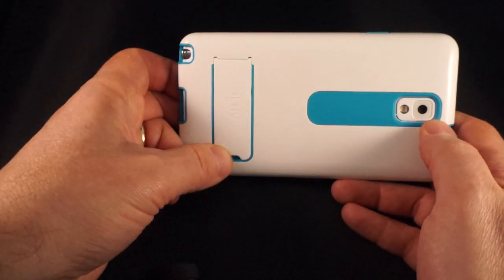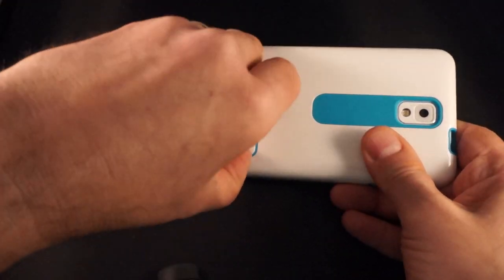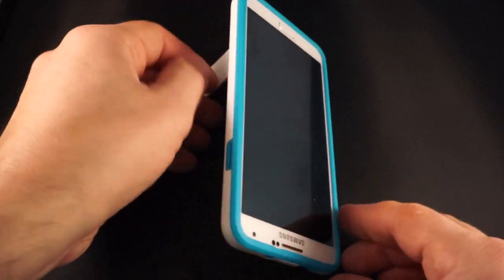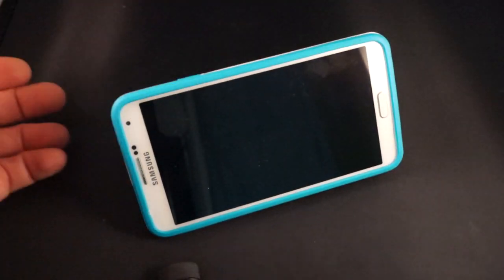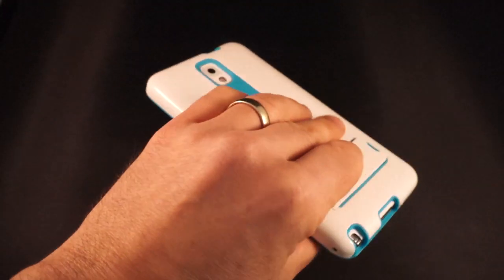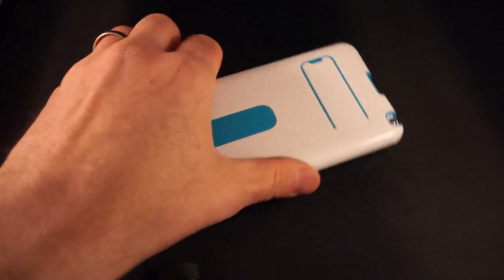On the back you have access to the camera and the flash. You also get this pop-out stand which will allow you to use the Note in landscape and watch your media. But when you don't want to use it as a stand, just pop the stand back in place.